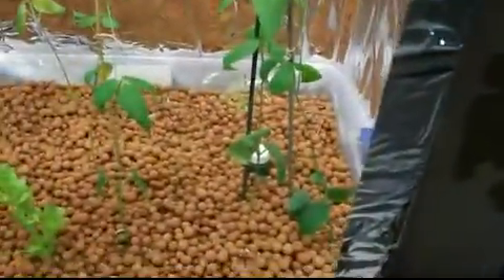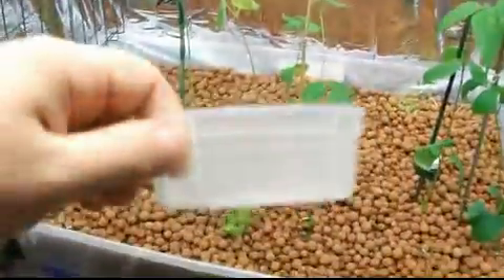Hello YouTube! So I added a few things — I got a T5 light here from Walmart, and I also added some carrots to the system like I showed last time in the other video.